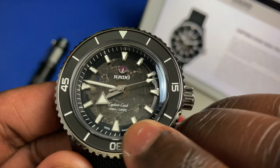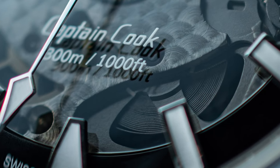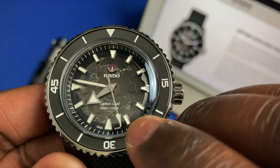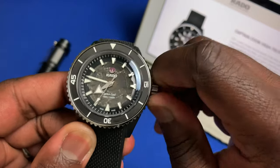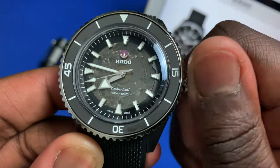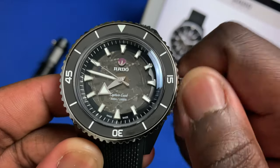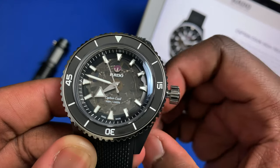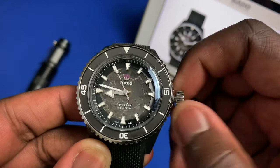This watch doesn't have a power reserve indicator, but if you focus just to the right of the '1000 feet' marking on the dial, you can see the mainspring. A clear sign that your power reserve is getting low is when the mainspring starts to extend out to the edges of that semicircle. To wind it, just unscrew the crown to the first position and as you wind, you'll see the mainspring get tighter. This is a true no-date movement, so popping to position two gives you a stop and hack on the seconds hand to set your time.